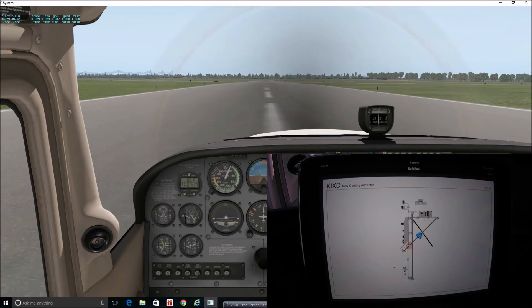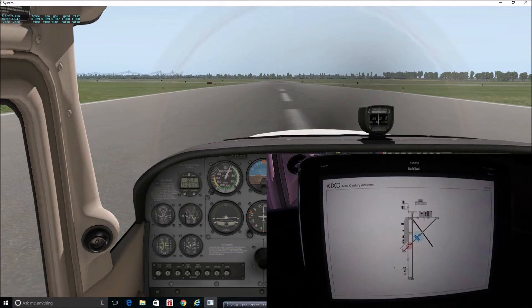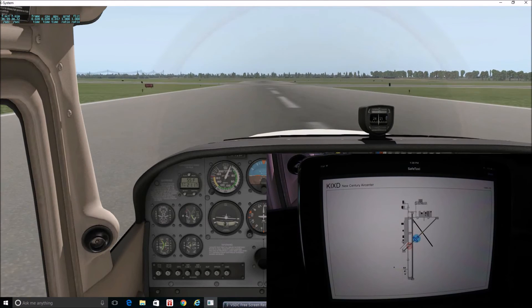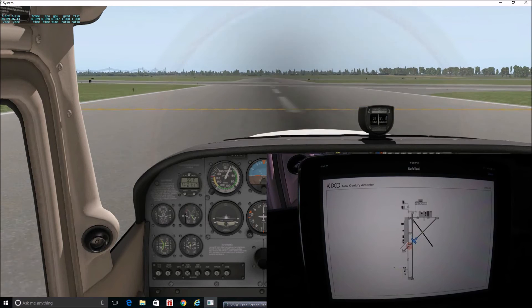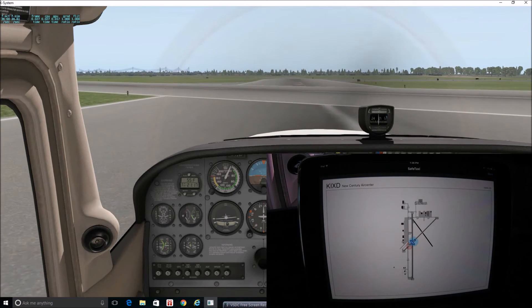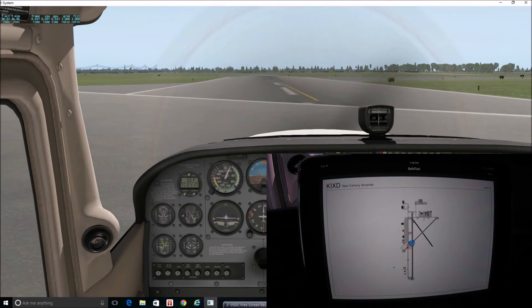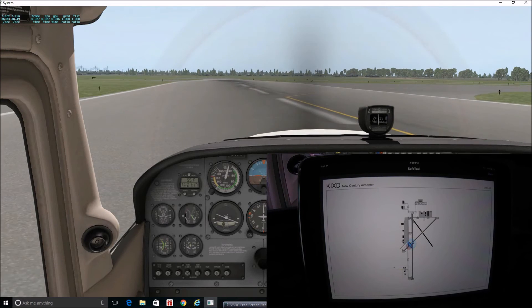I'll go ahead and continue on Runway 22 and make the turn onto Alpha to head toward the Garmin facility, which is up in the hangars off the end of Runway Alpha.